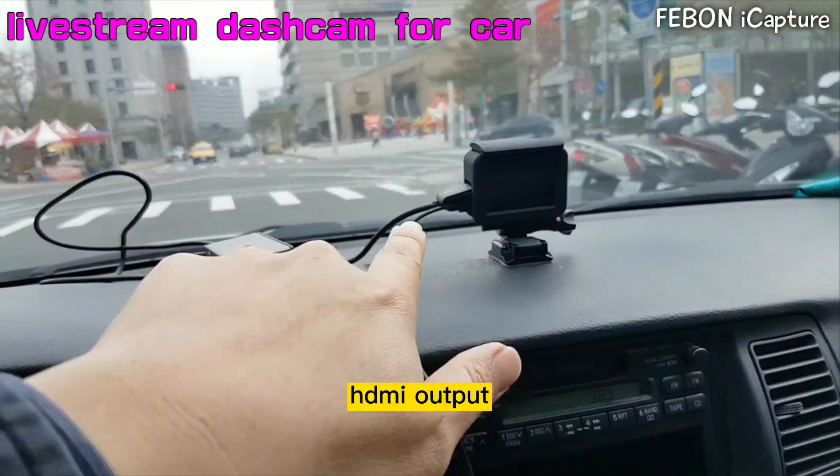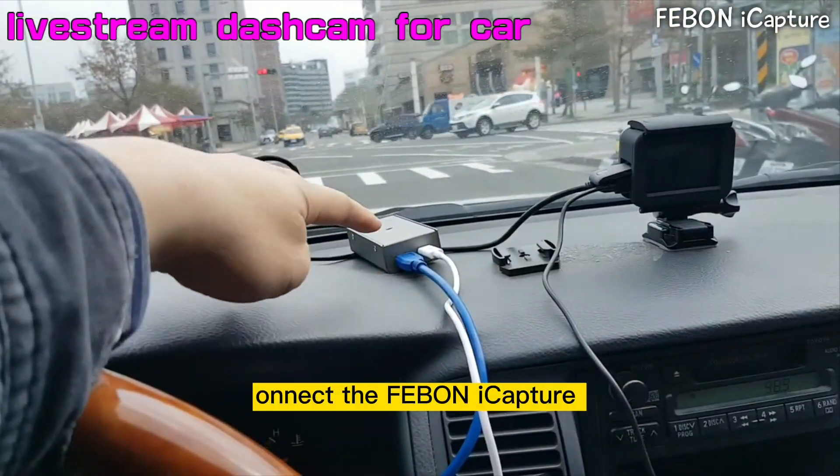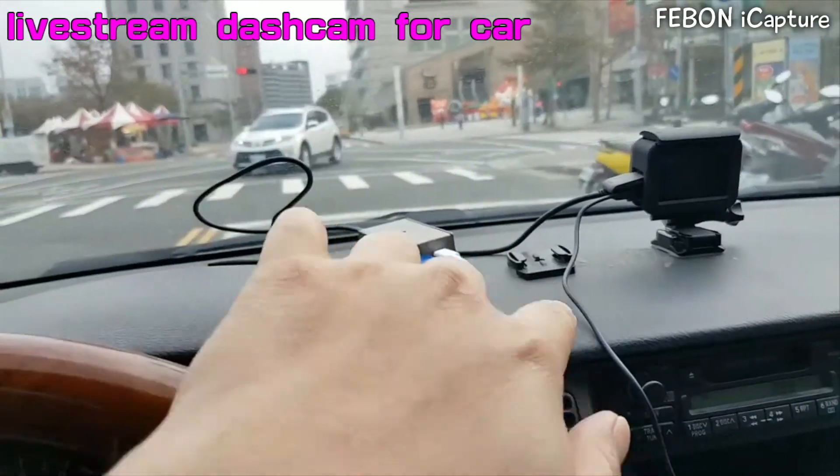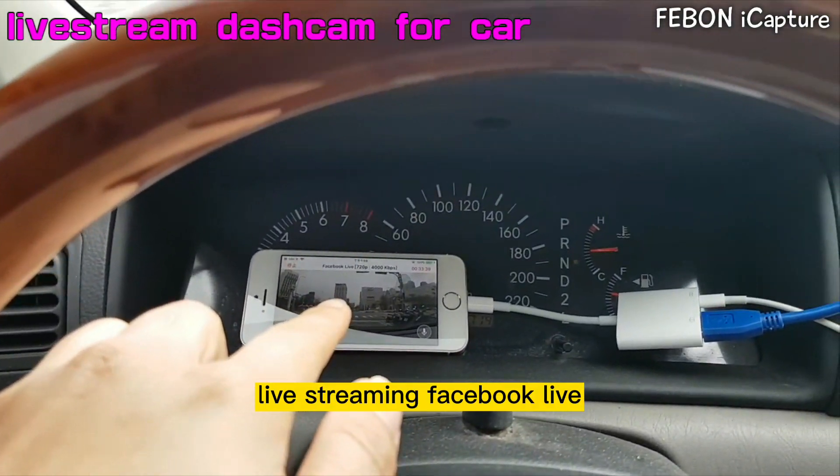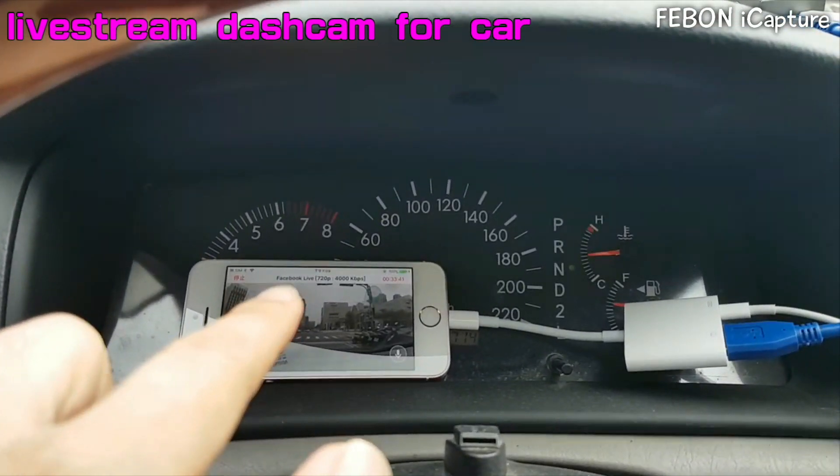This is GoPro, HDI output. Connect iCapture Grabber car. EUS and connect to the iPhone live streaming, Facebook Live now.